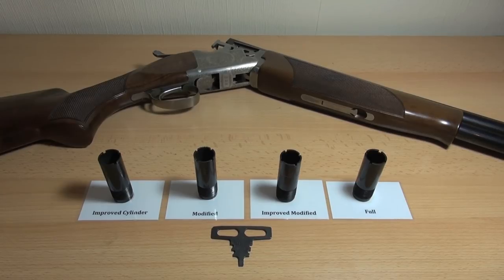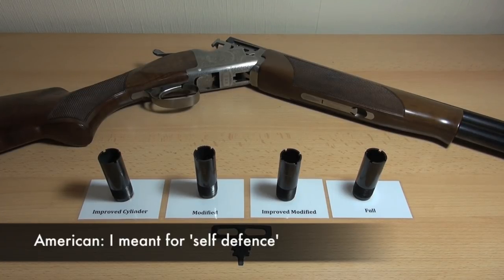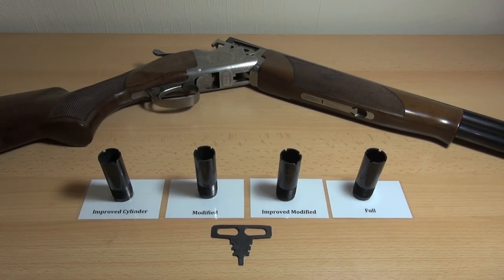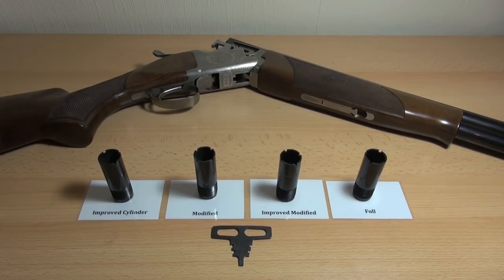Cylinder you wouldn't typically use, although that's often how a lot of American shotguns are set up. In fact, a lot of American shotguns are fixed cylinder bore, so there's no choke at all. Because they're used at close ranges, and if they fire things like slugs through them, you probably don't want too much choke on a slug. But any other sort of sporting shotgun, especially an over-and-under, this is the sort of chokes you're going to come across.